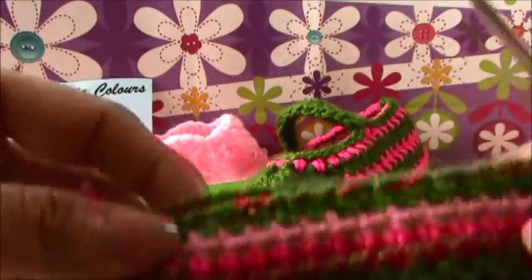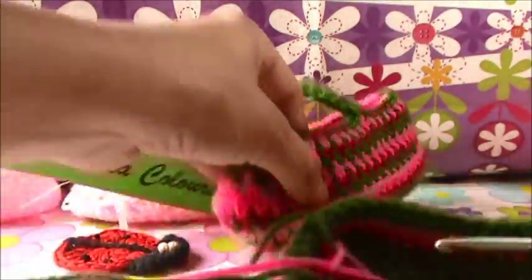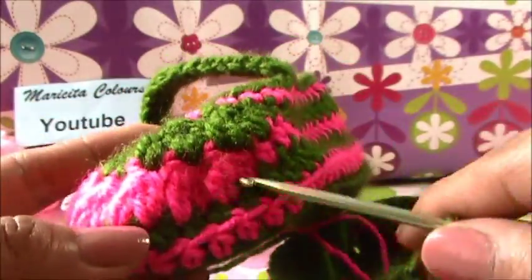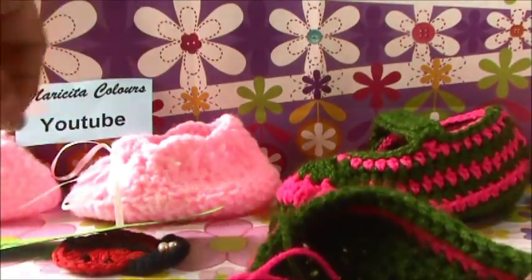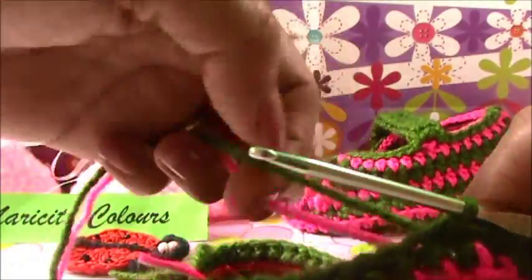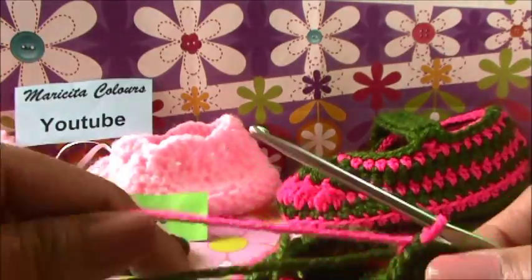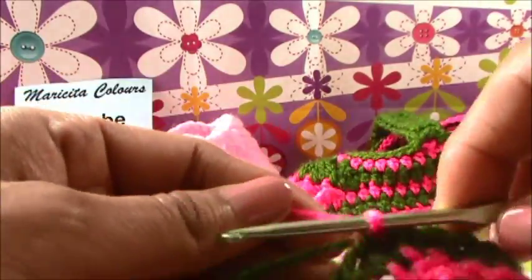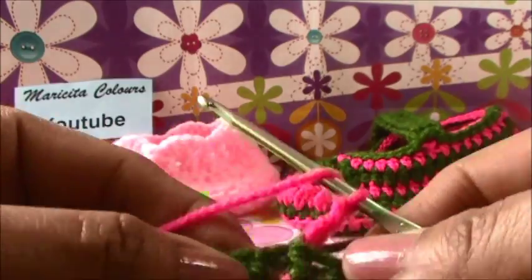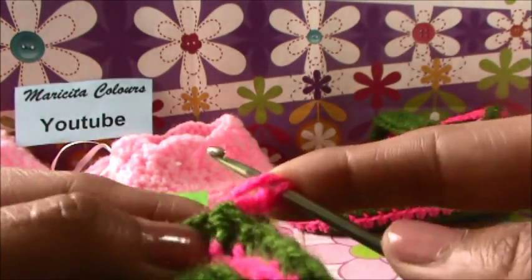We have now our sole. The pink part is the first round of the decreases, so we will make these decreases now. I change again the yarn - I make like this, one stitch, and push the green yarn to catch the new color. Here I make one and two chains, and here I make again the half double crochet but without the relief - we make it normal.